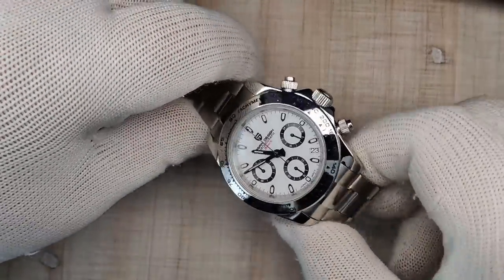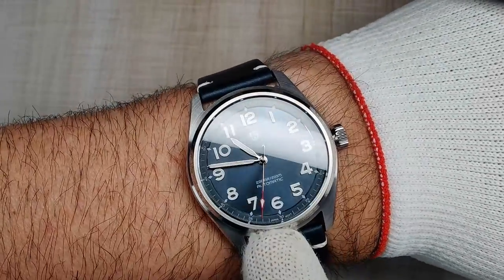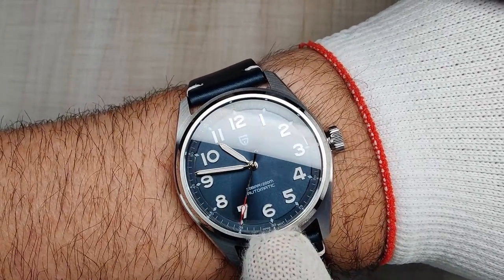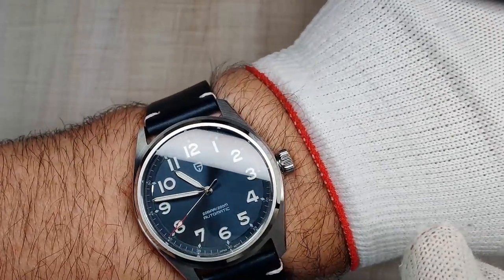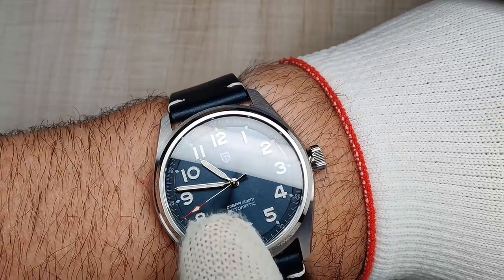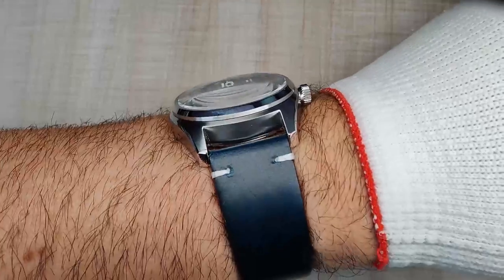Before we get into the full review, let's do a quick wrist check. I'm wearing another Pagani — this is the updated version 2 of the PD1717, a Longines homage. They updated the length of the hands; nothing else has changed. It's a really cool watch and it looks great on this leather strap. I'll be leaving the link for this right up here.